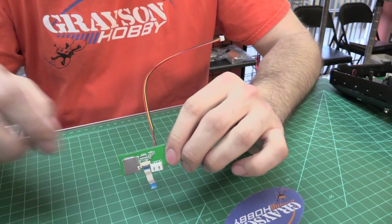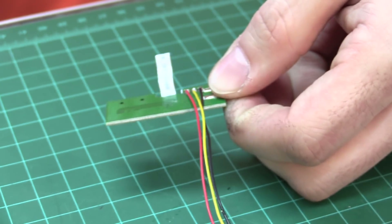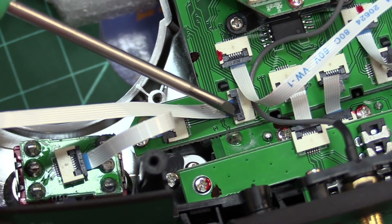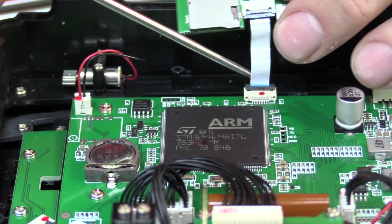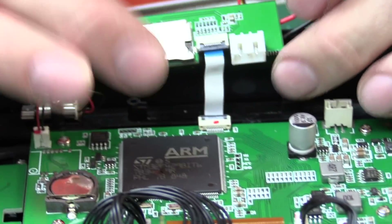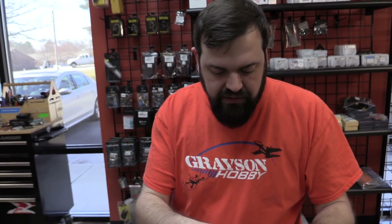After you solder, check the front and back — make sure no solder bridged over. Now reinstall using the new circuit board. The blue side goes up — lift up the tab, slide it in. Make sure you get it in straight because if you do it sideways, you might get an SD card read error. In the event you power it up and it says no SD card found, make sure that cable is straight.